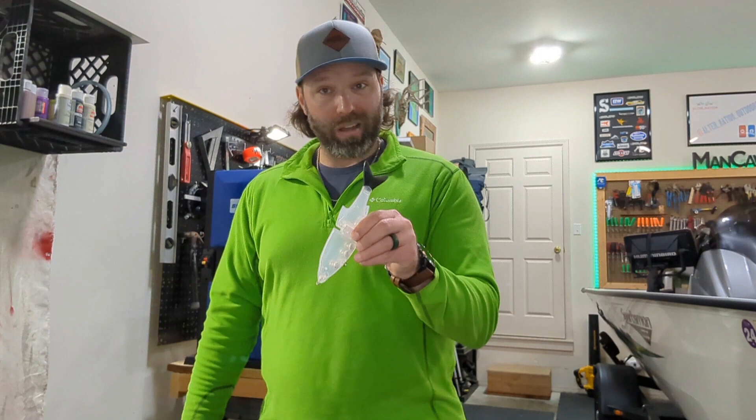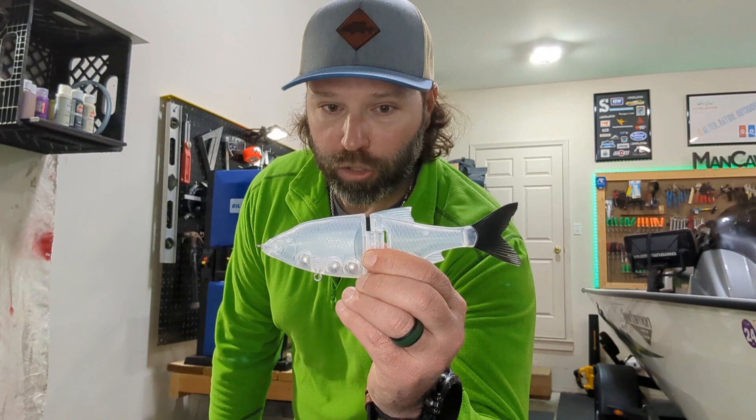Hey, back in the bait shop — time to paint another glide bait. I need to paint another translucent bone because when I was at the classic, I had a hankering to give mine to a certain pro. Not gonna say his name, not putting anybody on blast. He didn't win the classic, but that would have been super cool if he would have won on my bait. So we need to paint another one — another translucent bone, let's get it.